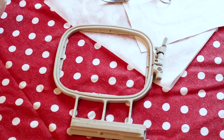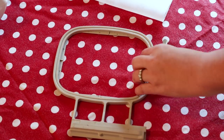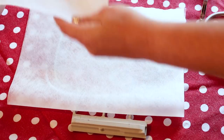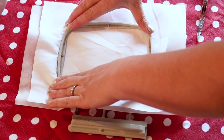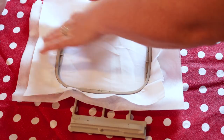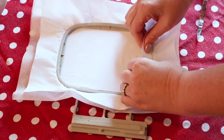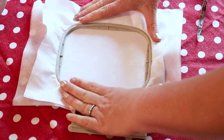Now we are going to hoop our design. We are going to take our two layers of water-soluble stabilizer and place it over the hoop, and then we are going to put our fabric and put our hoop on top. If you would like you can also just hoop the stabilizer and lay the fabric on top, but this way with the cutwork you have a better stabilization of the fabric because you are going to be cutting out sections of the design.